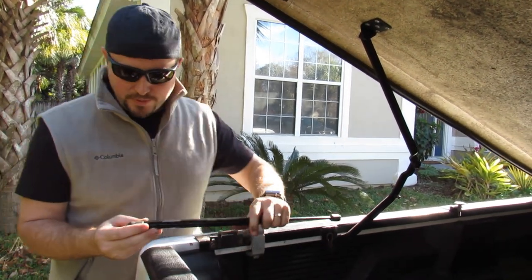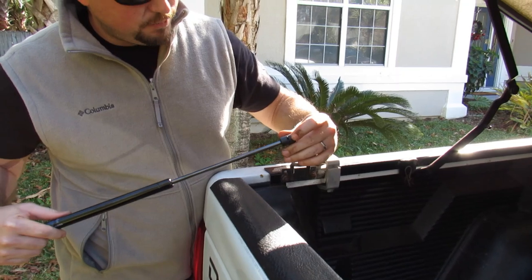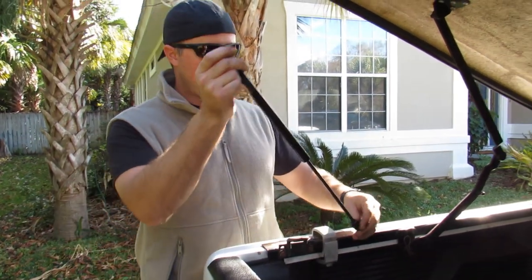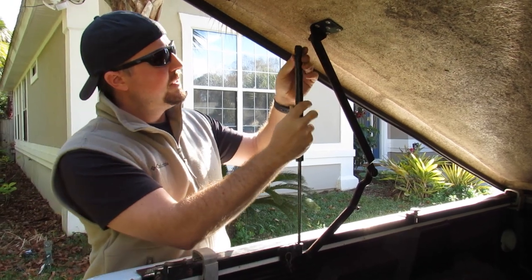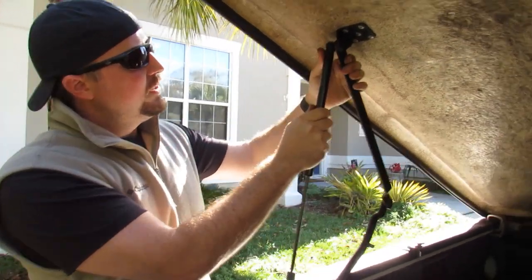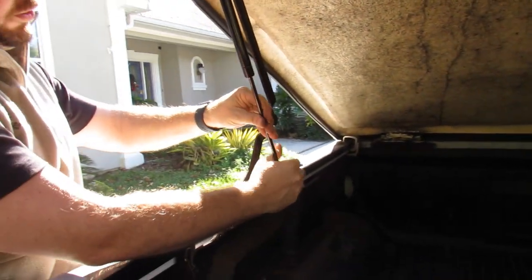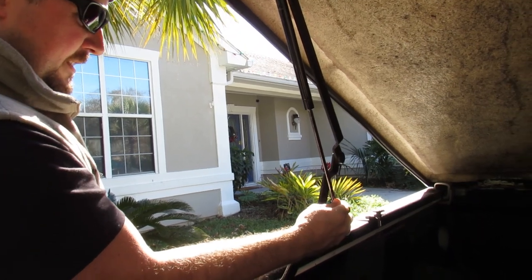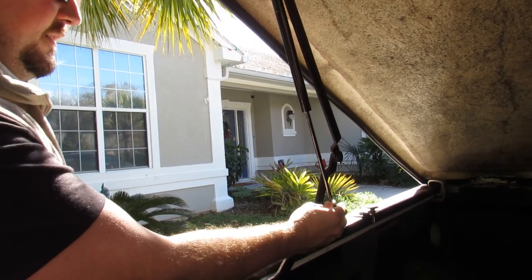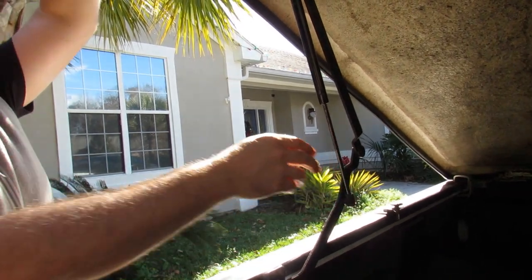To put it back on, you have these pins like you did on the last one, but you actually don't need to pry these open. You want to make sure that you have it angled the right way, which was the thicker part on top. Then go ahead and just snap it in. Make sure that it's facing the right direction — you might need to open the truck a little bit — and then snap it in.